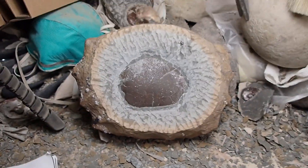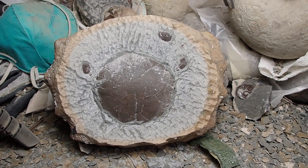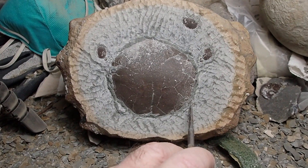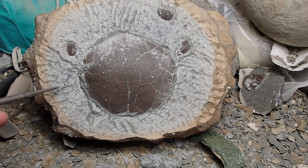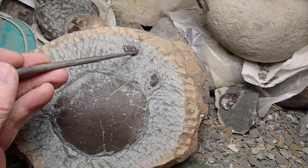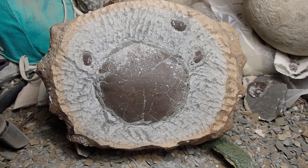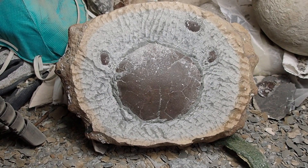Lots of stuff going on now. Right here is some of the underneath part of the crab, with a piece of leg right there and another piece of leg there. Trying to do this and hold the camera is kind of difficult, but I'll do the best I can. I'm at about six and a half, maybe seven hours. Long ways to go, but now it's getting fun because there's lots of stuff happening.